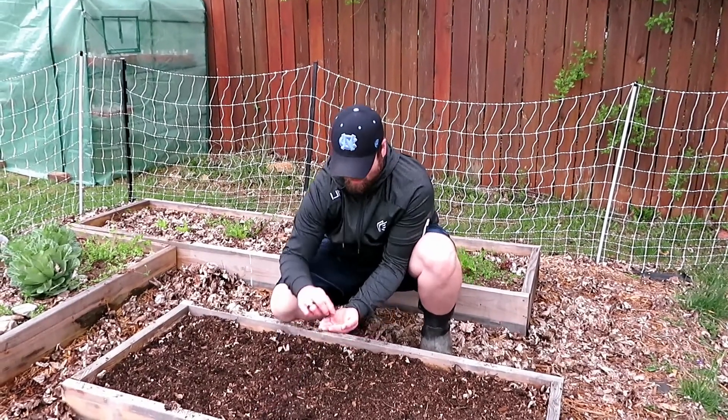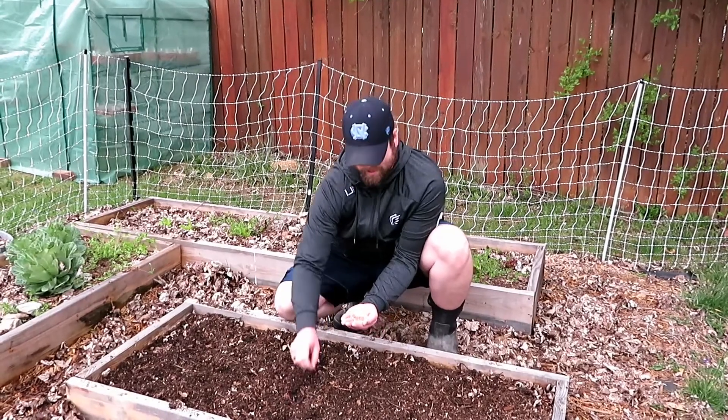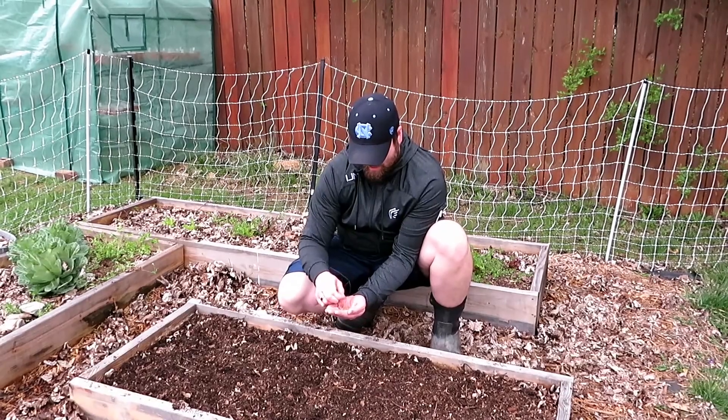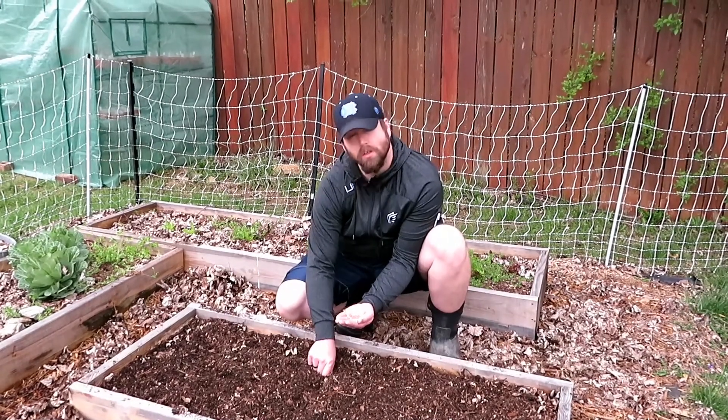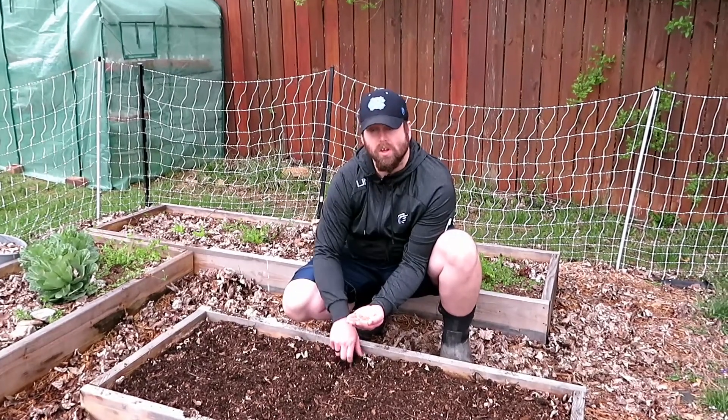Once you get done with those and they're all worn out — because they produce so much they'll burn out — you can then plant something else for winter. You can put kale, lettuce, spinach — things that like cool weather. You can get them in the ground, get them germinated, and get those plants going. Then you'll be able to harvest that up into the winter.